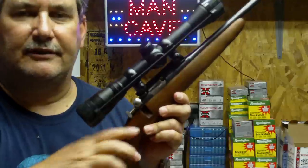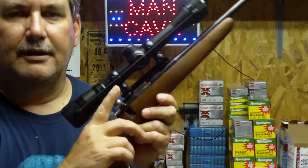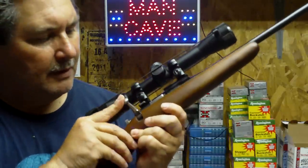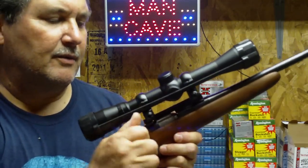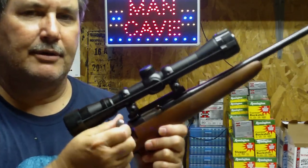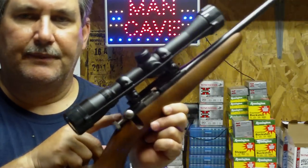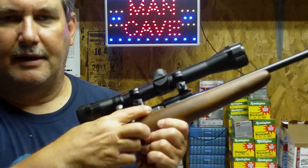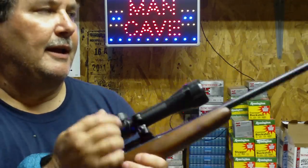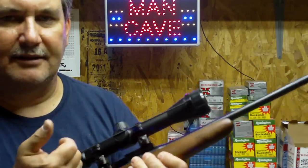They're kind of hard to work, so it's easier to just grab it by the little knurled nut back here and then just do it that way. One trick I learned is to go ahead and put gun grease all over the bolt itself — not on the face, just on the bolt body and the outside. That actually did the trick really well — it's nice and smooth now.